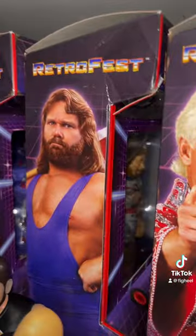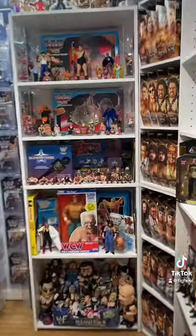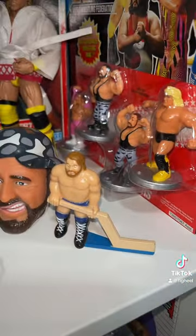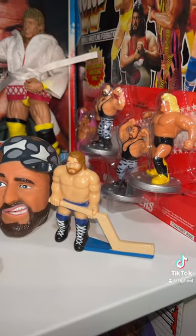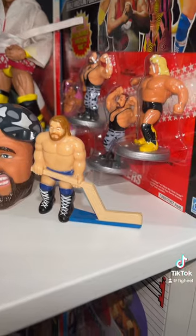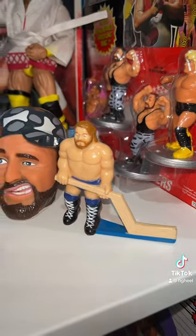Here he is right here from the Retrofest line — he's had a lot of great figures, it's hard to pick a favorite. But let me show you this: this is from the Remco Superstar Shootout game. How cool is this? His hockey stick is actually a 2x4 that extends out and bends down — I mean, come on, how cool is that?